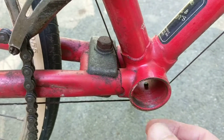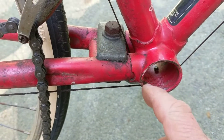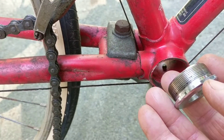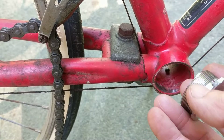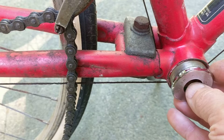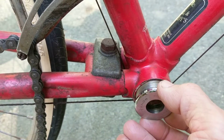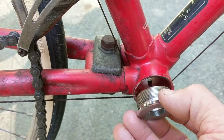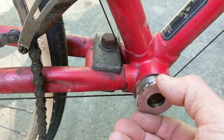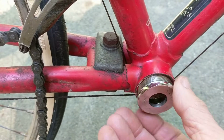The reason I'm showing you this is that on this particular one, it was extremely difficult to get out because there was corrosion — some form of rust or water penetration that got through on this bearing cup. It seems that if it's slightly loose, water can easily get in and cause a real problem with corrosion.